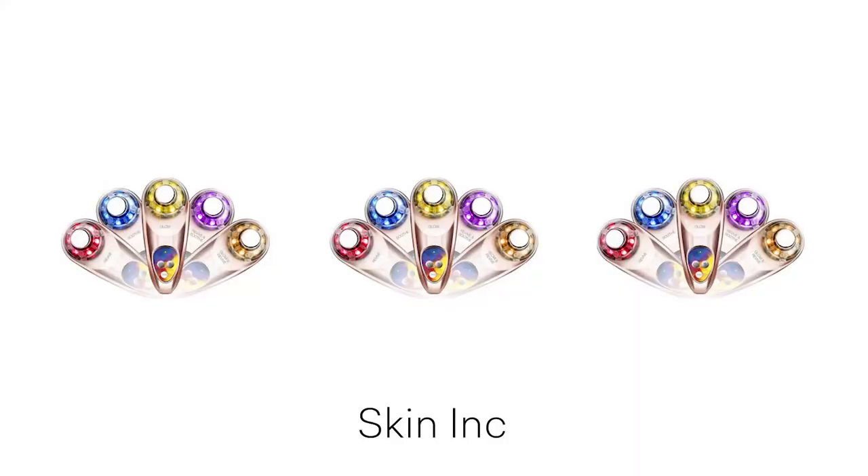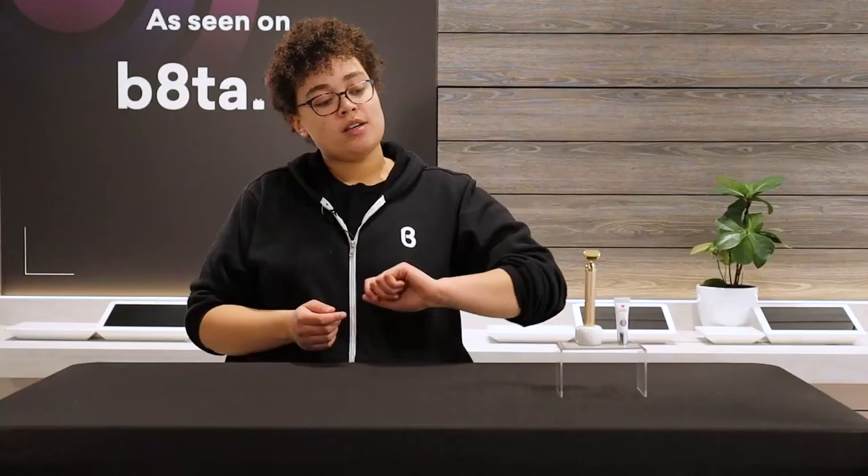Skin Ink is a company that's all about customizable skincare of all different types. They have all different types of serums that cater to exactly what your skin needs, and they also have some fun gadgets. They have a light therapy one that we also have in store, and then they also have the Sculpt Lift Bar. These are going to give you the type of facial maybe you would get at a fancy spa, which now are mostly closed because of COVID, but you can do all of this from the comfort of your home.